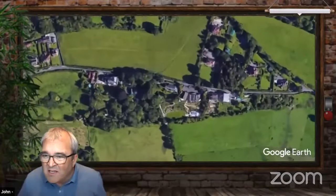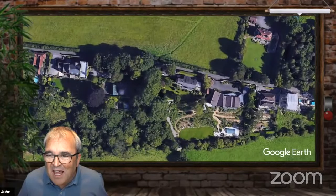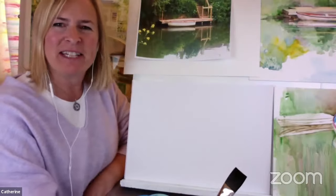I think I can see Catherine down there. She's poking her head out - she's gone back into the studio. There she is. Hello, Catherine. Hi there. Thanks so much, John. Thanks, everybody. Lovely to hear from you and all the places you are. Very exciting, from all around the world.